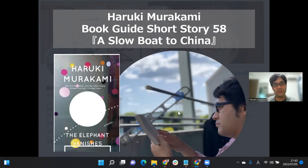In this video, I'd like to talk about Murakami's short story, A Slow Boat to China. In all, this is Murakami's first ever written short story. So if you have not read this book, it's a good chance to know what Murakami's first story is. Let's get started.